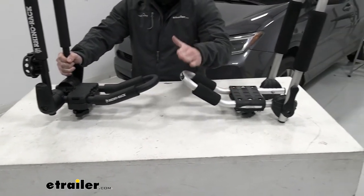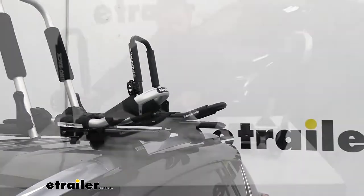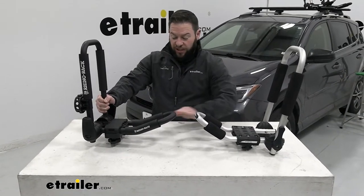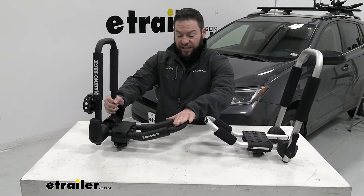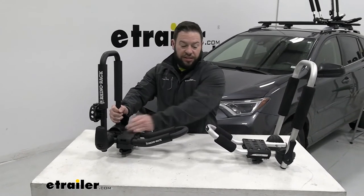The eTrailer one is a little bit more aggressive of an incline. So when loading a kayak, it's going to be a little harder if you're shorter to lift it up and over and place it down. The Rhino Rack one comes out a little bit longer and is not as aggressive of an incline, so you can probably get it to right here and then slide it down into place.